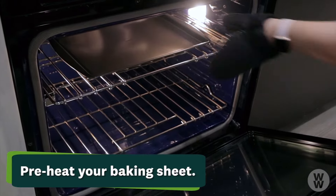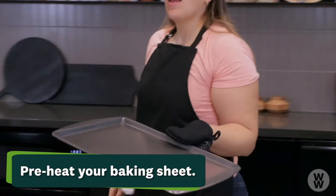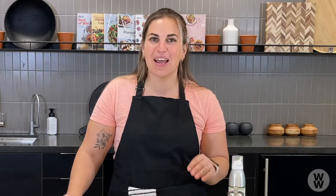You guys are going to want to preheat your baking sheet in your oven. This is going to help your vegetables to start cooking as soon as they hit that hot pan. I like to preheat my oven to 450 degrees — you're going to want to have it at a really high heat. This is going to help to evaporate any condensation that might be remaining on those vegetables, and you're going to get a really delicious roasted flavor instead of a steamed flavor.